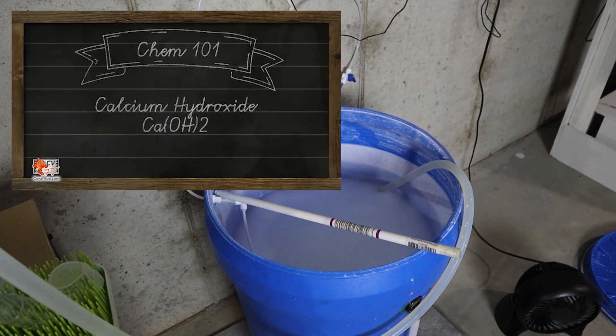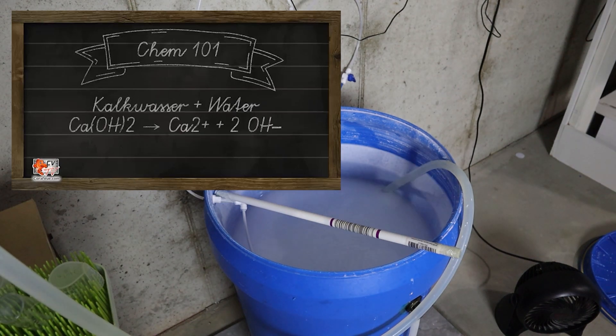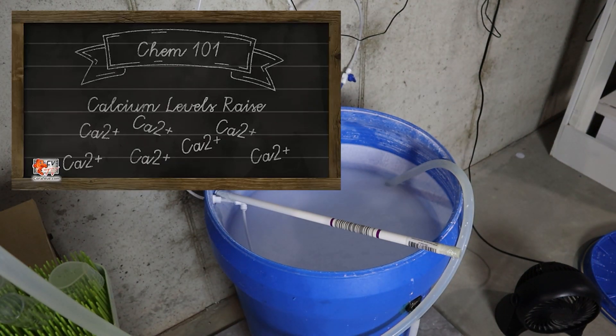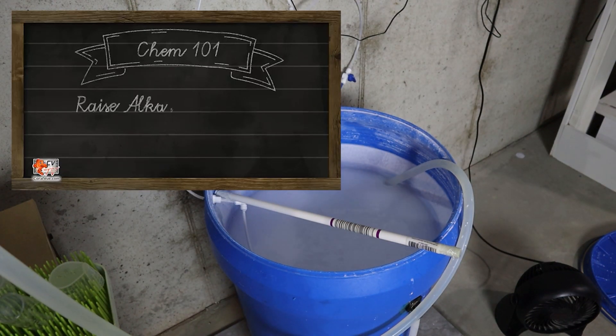Usually, people that have Kalk reactors use Kalk to boost up their pH because the Kalk reactor will depress the pH in their system. Most new tanks won't have significant alkalinity and Kalkwasser consumption during the first year, so don't stress about this aspect early on too much. Focus on getting your tank up and running first and worry about dosing later.